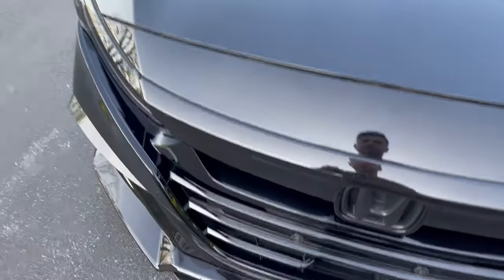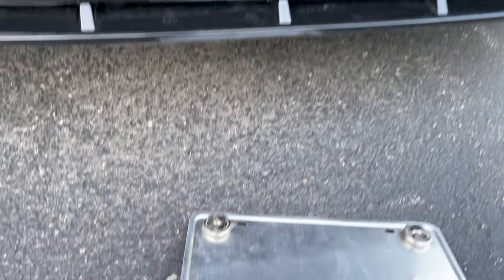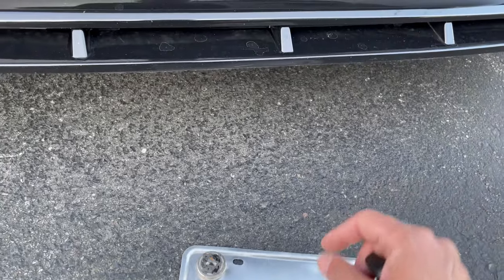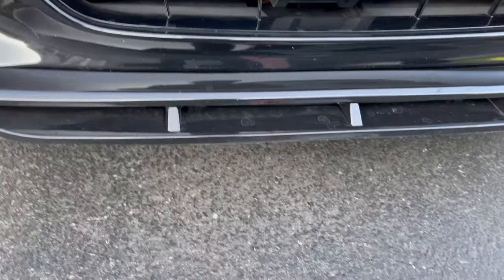Of course, 10th gen installation videos and all that stuff — make sure you go through the playlist. So there you have it — you can see behind the plate I have the other piece of the magnet where it sticks. I think the magnet piece sits here and that's the backing piece right here.